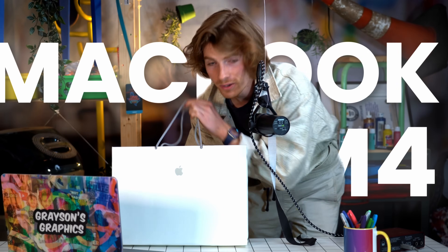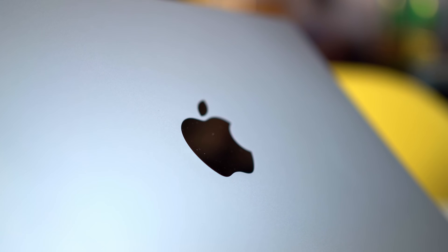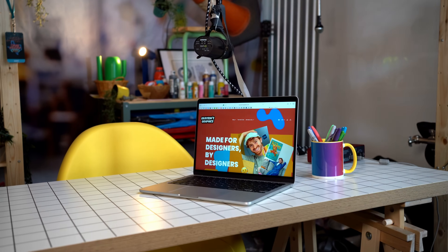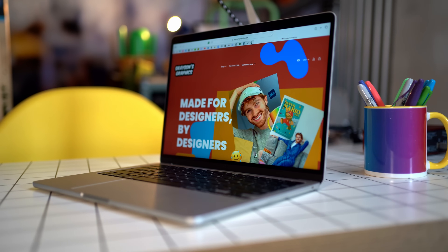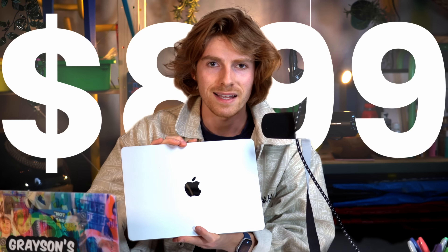This is the M4 MacBook Air, and in this video I'm going to be covering everything you need to know about this laptop from the perspective of a professional designer and creative. My name is Grayson, this is Grayson's Graphics. I cover videos about design on this channel.